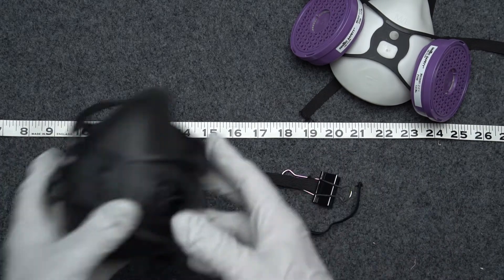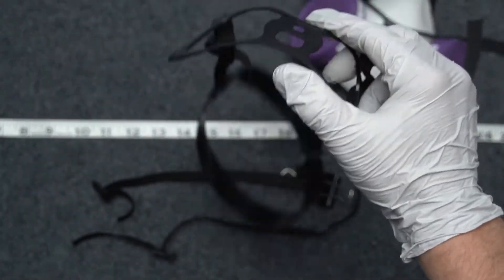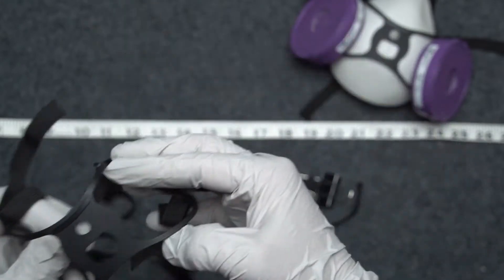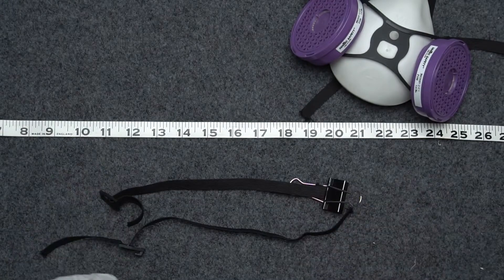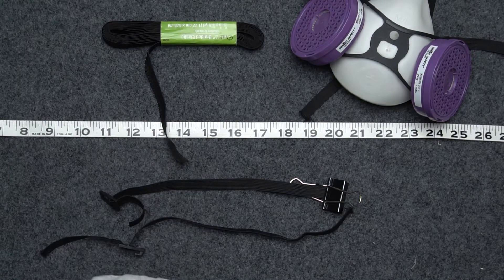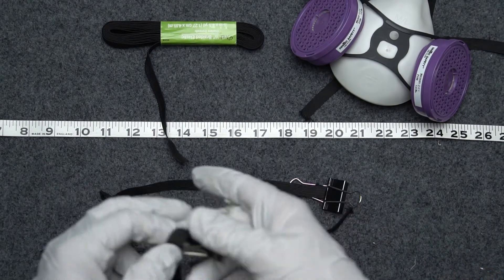If you are an industrial user, you're going to need to replace your harness with a new one like this one, which you can get from a vendor of Dentec products. But if you're not an industrial user, you might wind up being cheap like I am and replacing it with some fabric store elastic. Before I do that, I'm going to make sure that it has the factors I need it to have.